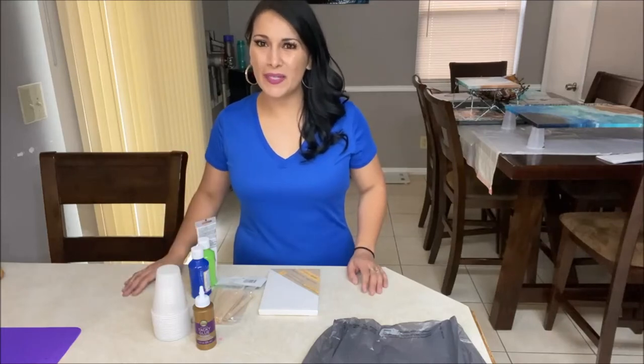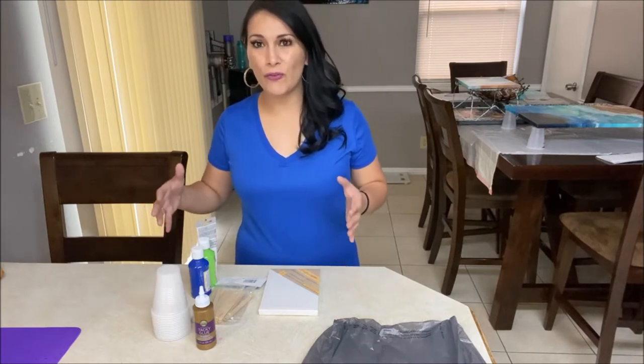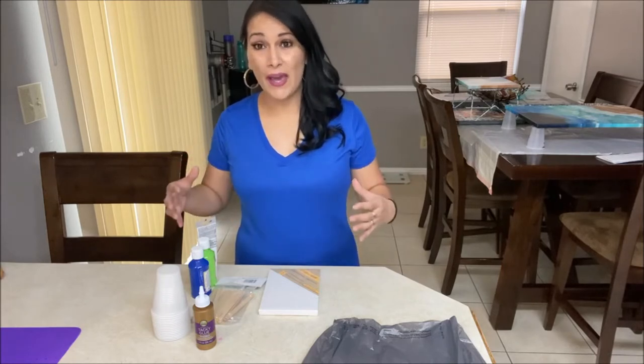Hello, my name is Lloyda. Welcome to this acrylic pouring video series where you will learn how to make your first acrylic pour painting for under $10. So let's go ahead and get started.